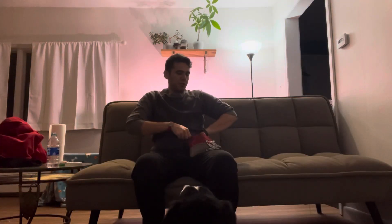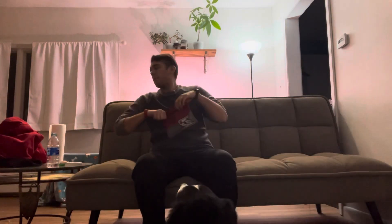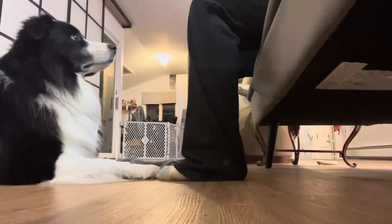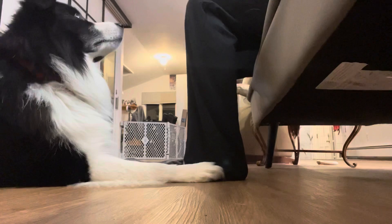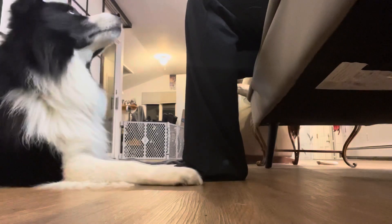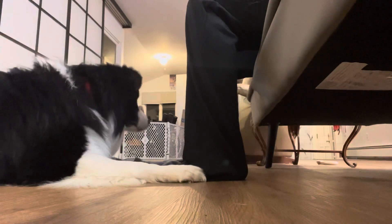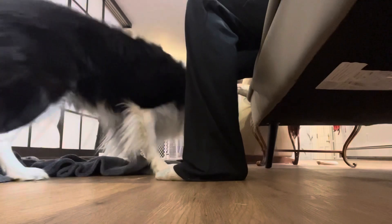I've got some thick sweatpants on to protect my leg from his claws, because he's going to get frustrated and claw at my leg quite a bit since it's not working — he's not getting the treat for doing it. I'm going to take my treat bag off so he's not as influenced by the treats. I've got some treats in my hand. I'm going to bounce my left leg and only treat when he hits me with his nose and not for the paws. I'll use a vocal marker — you can use a clicker, a hand signal, or a flashing light if you have a non-hearing dog.